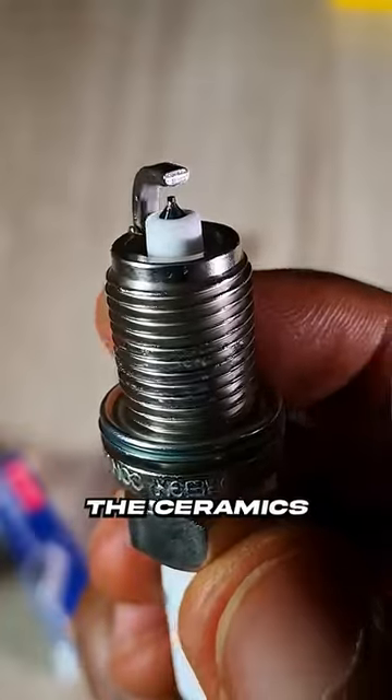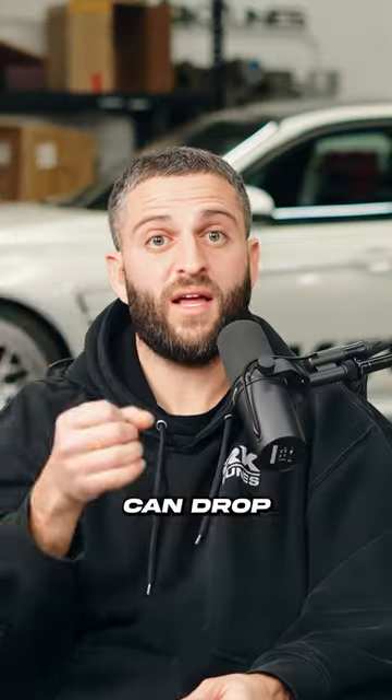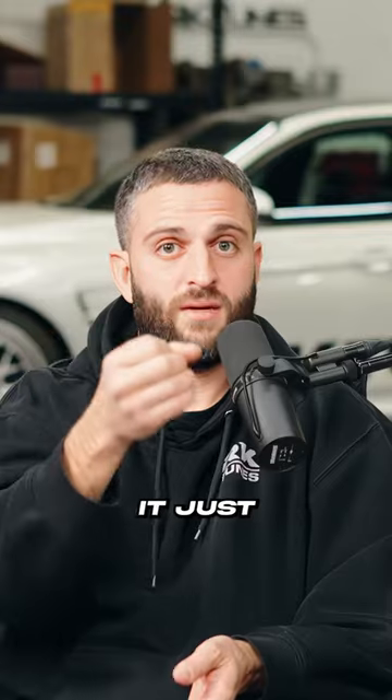They break very easily. The ceramic is so thin in them. So when you tighten it, the ceramic breaks very easily. And then the plug can drop. And then if you're lucky, it just moves.